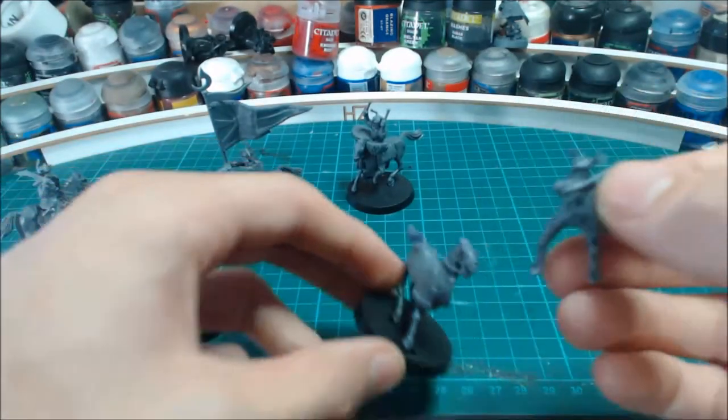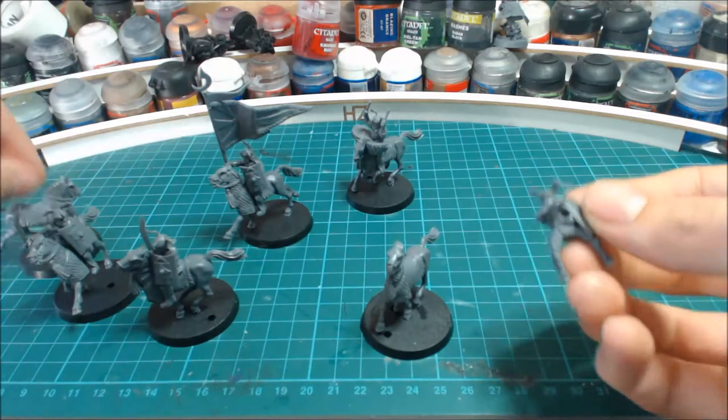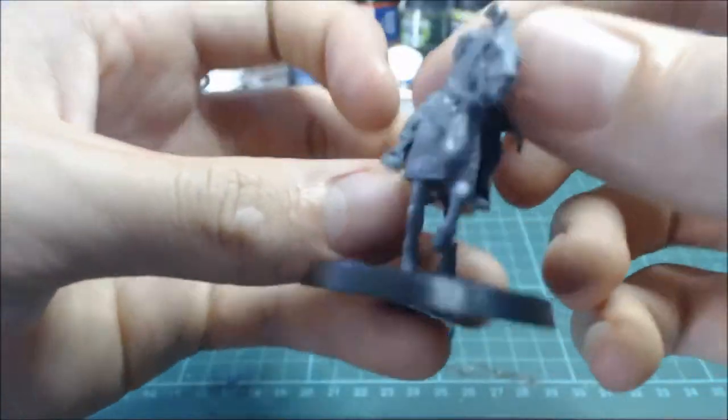And this one is slicing across — that's the one you need.